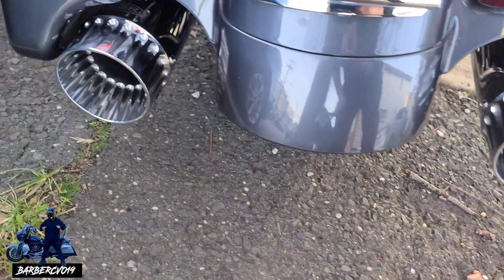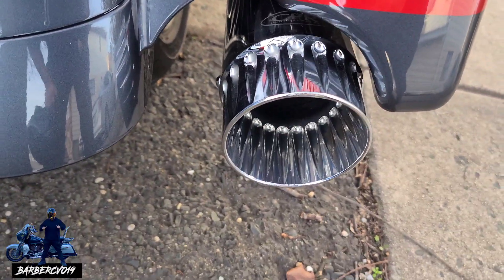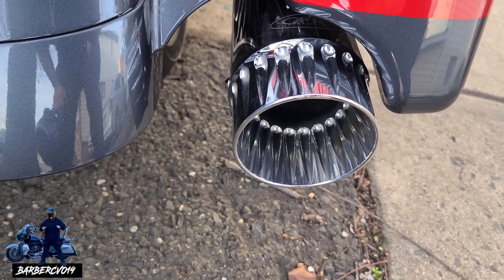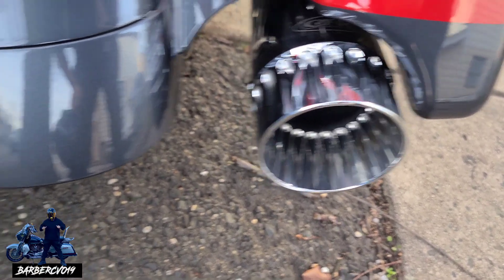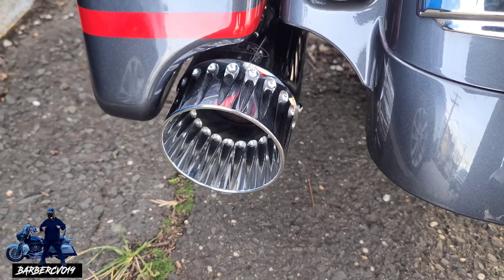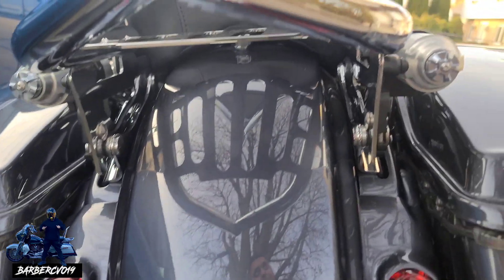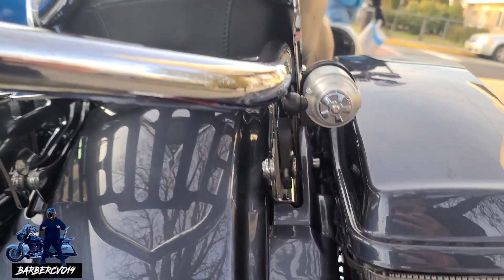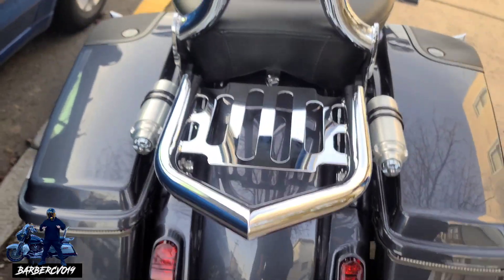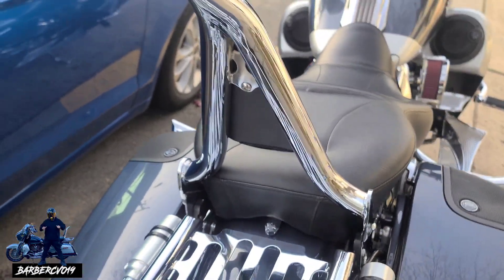I just cleaned out the pipes on the inside — it was a little black because of the pipes. When you ride them it gets a little messed up, so I actually cleaned them off with Nick's Supply. And we got the Suicide Choppers 16-inch.